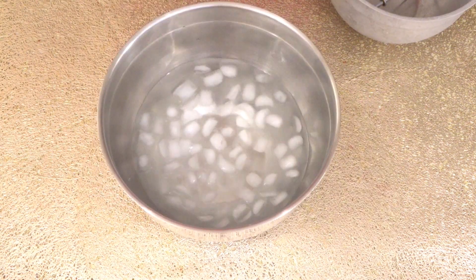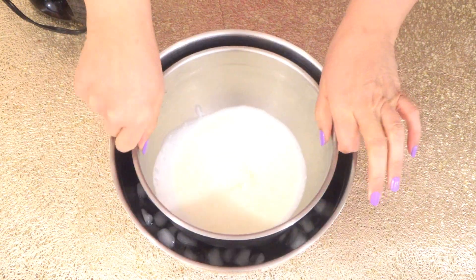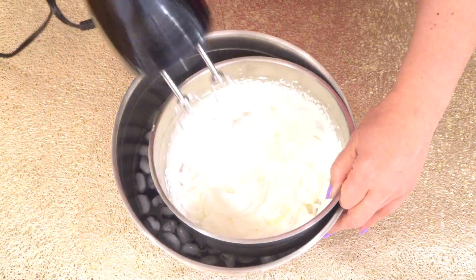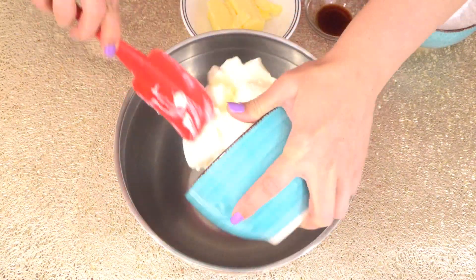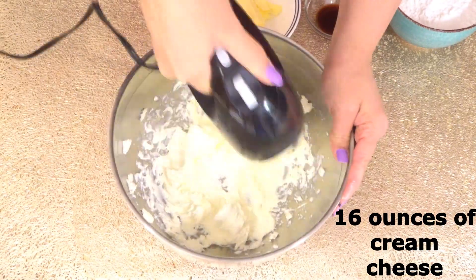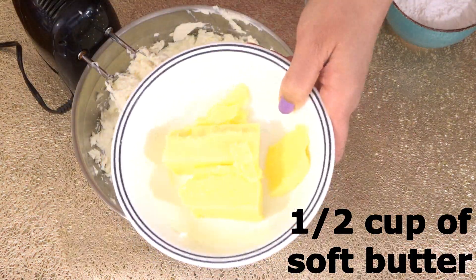Let's start making our cream cheese frosting. We need one and one-third cups of very cold heavy whipping cream. Whip this on an ice bath until stiff peaks form and set aside. In a new bowl, add two boxes of eight ounces of cream cheese — 16 ounces total — and half a cup of soft butter.